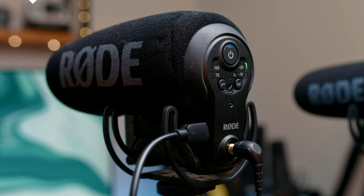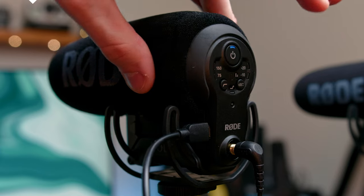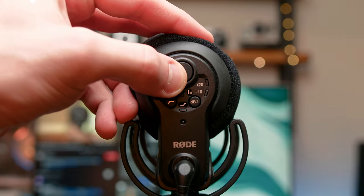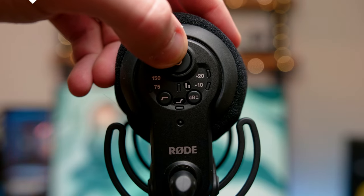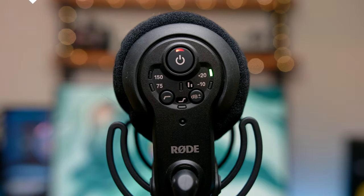Both mics also have an LED indicator. The Pro only has one with green and red — green meaning you're good to go, and red meaning you should change the batteries soon. The Plus has a more advanced system: when it is charging the battery it will show a blue blinking LED, and when you're using the battery it will show a blue LED. When using AA batteries it shows green, and when running out of juice you will see red, blinking faster as the battery runs out.